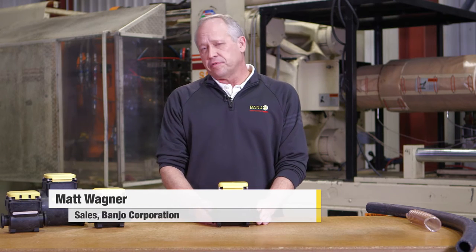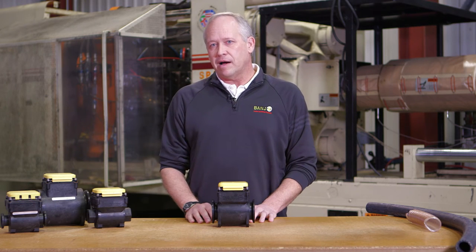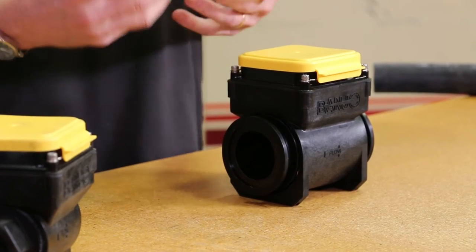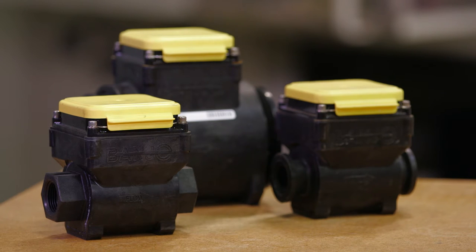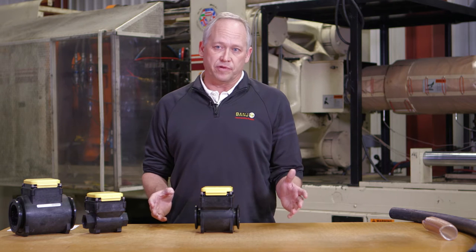I'm Matt Wagner and thank you for coming to BanjoCorp.com. Today we're going to have a quick tip about flow meters. An important thing to remember when you're working with a meter, you need to have approximately 10 times the diameter of straight flow running into the meter and discharging from the meter.